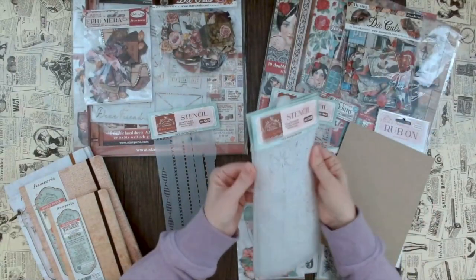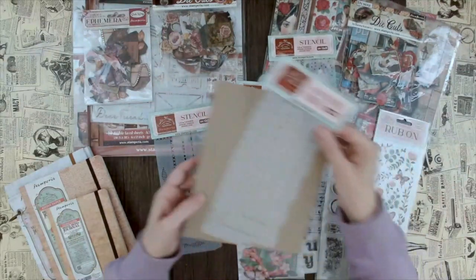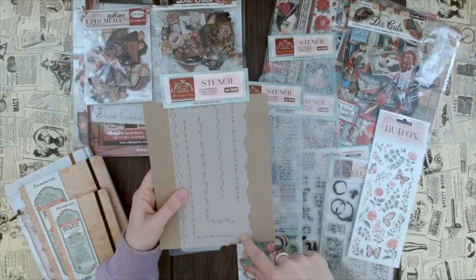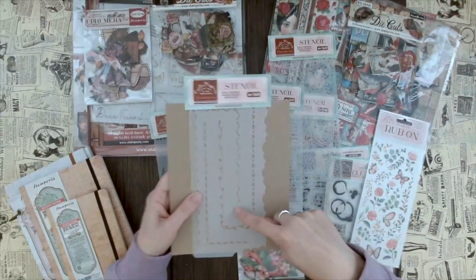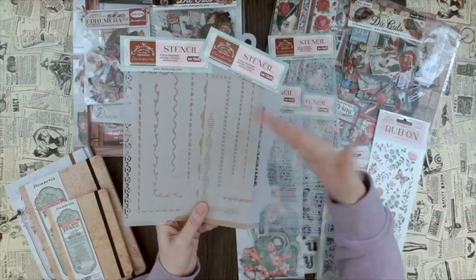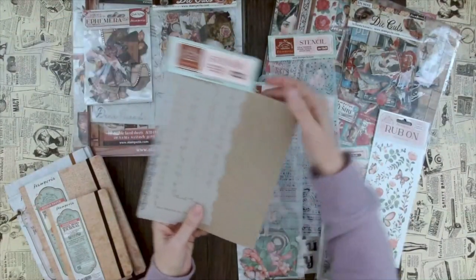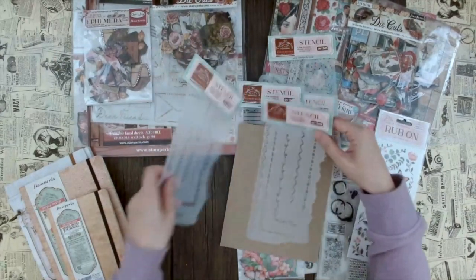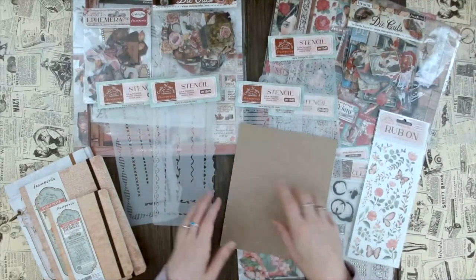Then there is border stencil number two - similar in concept, a little bit of a different border. Instead of crosses we have hearts, and it's a little bit more romantic. I would say it's more of an everyday use case, a standard look, while the first is a bit more romantic. These are the two border stencils - really cool. I love this with the crosses as well.